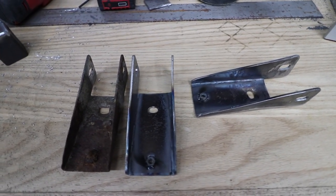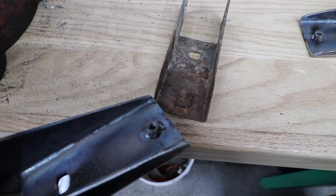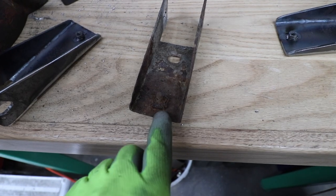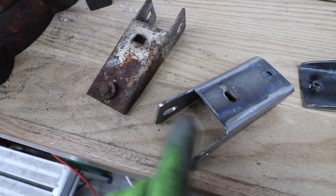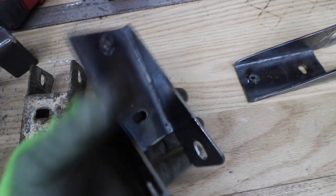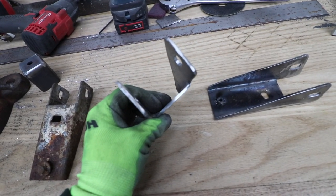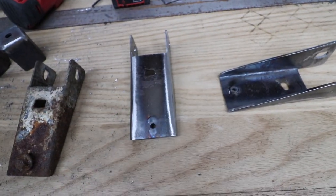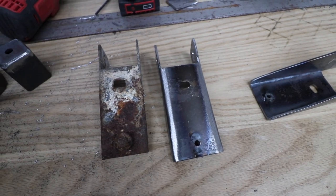Those guys are all finished up — got our nut welded on there to mimic where the factory one is. The radius on the bend is a touch different because these guys are thicker than the original ones, and that is what our little box and pan brake could make happen. But I think those look nice and will do the trick well.